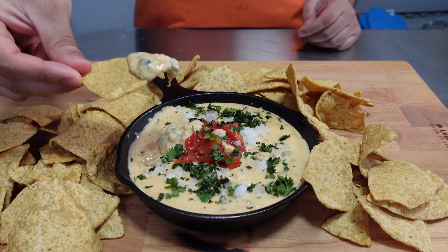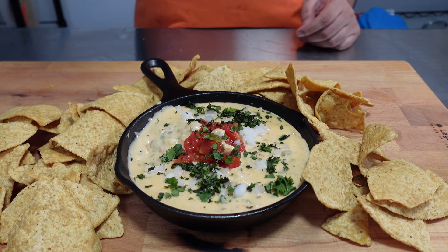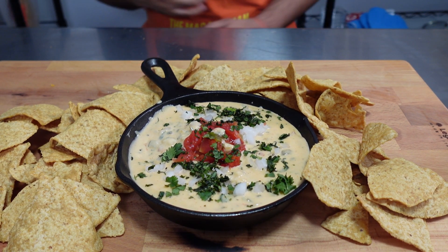Thanks for watching episode three of our Super Bowl mini series. If you haven't already, check out the previous two and we'll see you tomorrow. Peace!